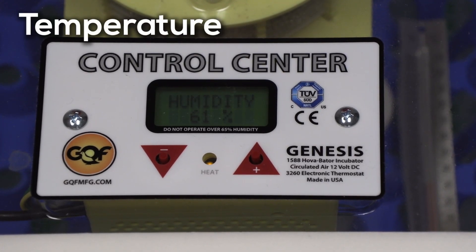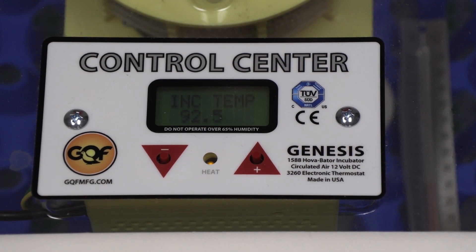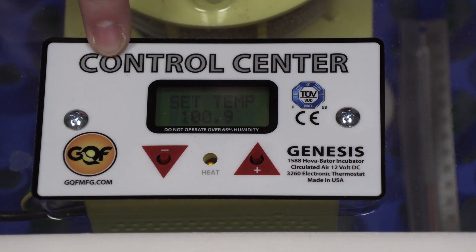For the proper development of your chicks, you want to make sure you have the correct temperature. Temperature is extremely important. The ideal range is from 100 to 102 degrees Fahrenheit. If your chicks are set at 99 degrees Fahrenheit, that is okay, but they will have slower development. If your temperature is at 103 degrees or above, this will cause the chicks not to hatch.